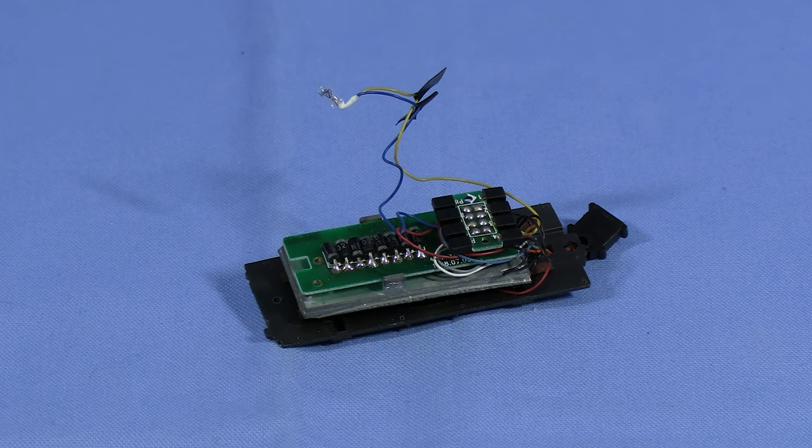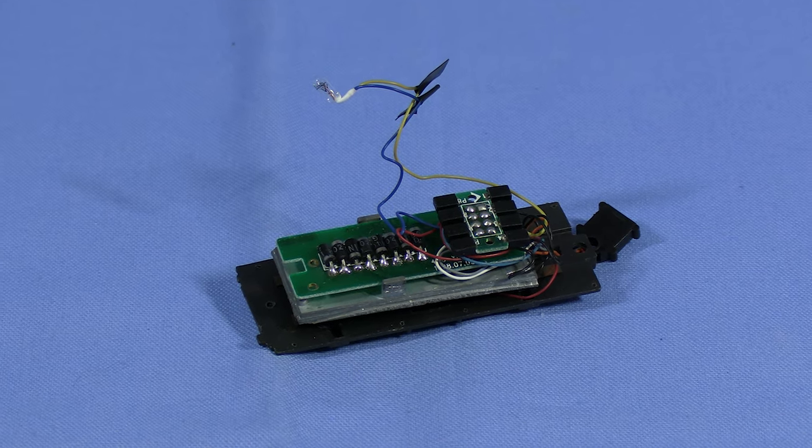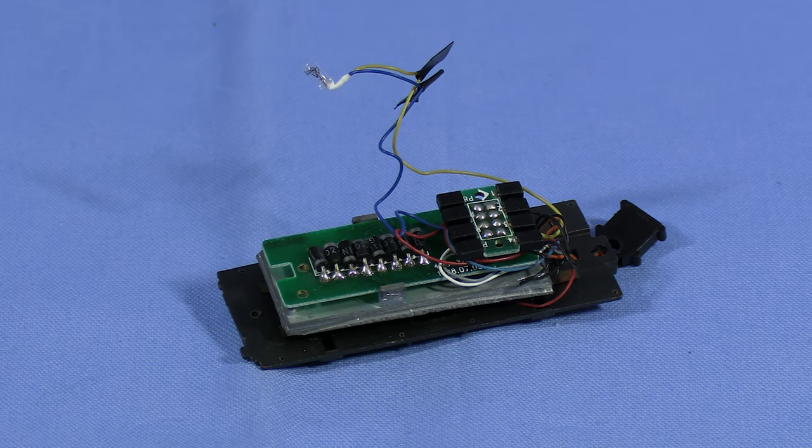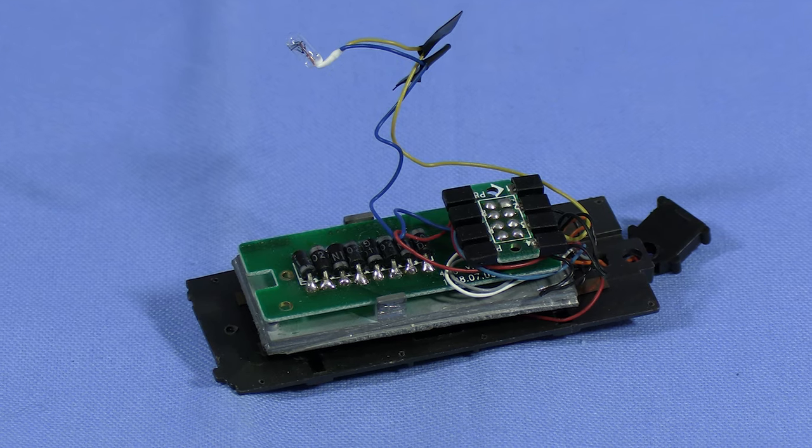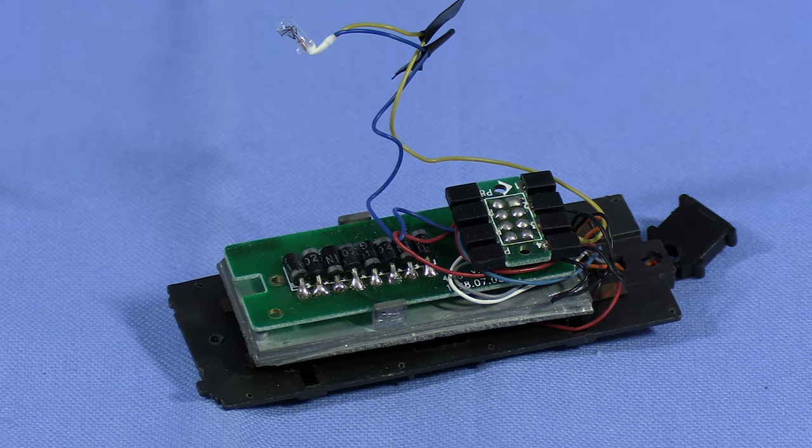My advice with Proto 2000 locomotives is not to use the DCC socket without checking it first. Some of them had the DCC socket wired incorrectly at the factory, and if you just plug in an 8-pin decoder, it'll blow. I found that out the hard way.